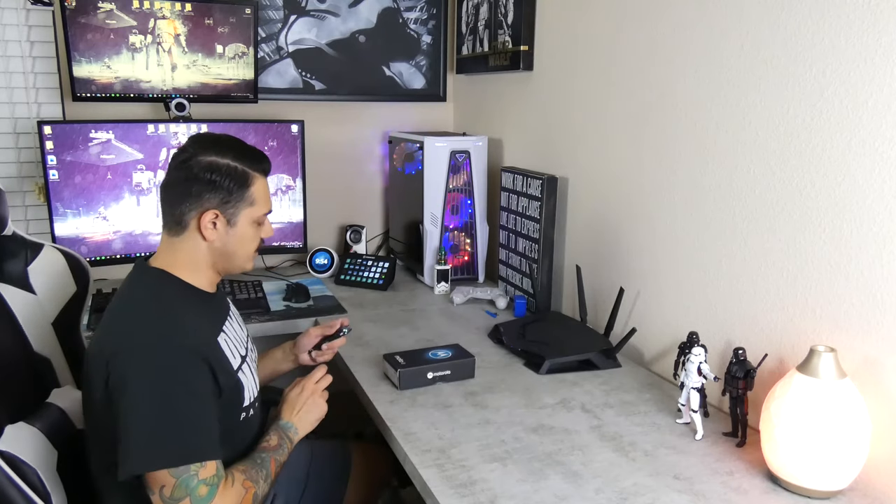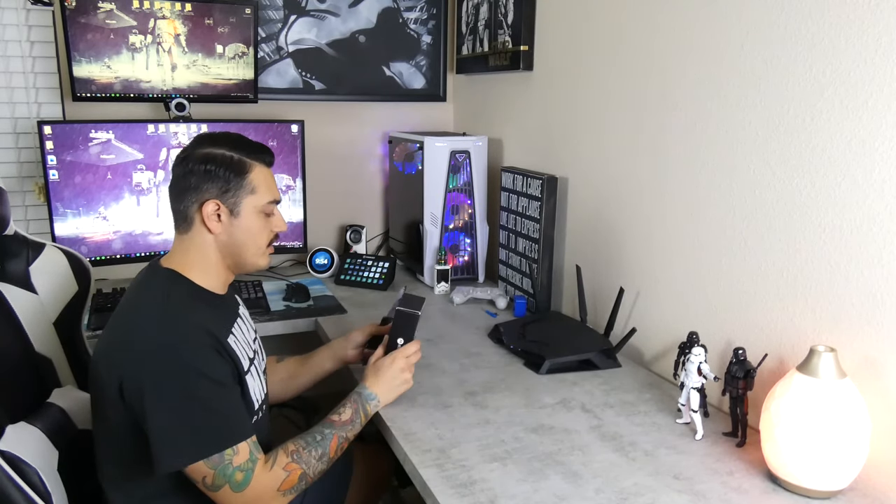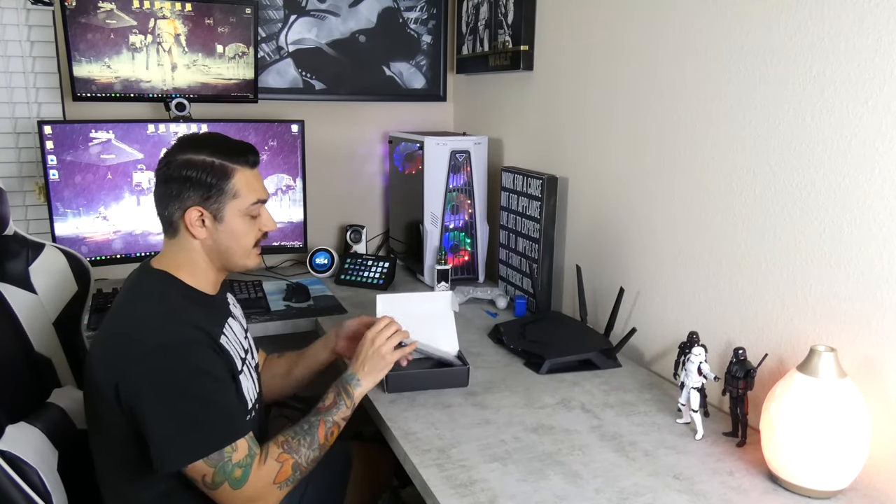All right, over here at the unboxing station and we are going to unbox the Moto E. One of the features this bad boy boasts is a 13 megapixel camera, which isn't very impressive. But then again, $120 price point — you really don't expect it to act like a flagship phone or anything like that.